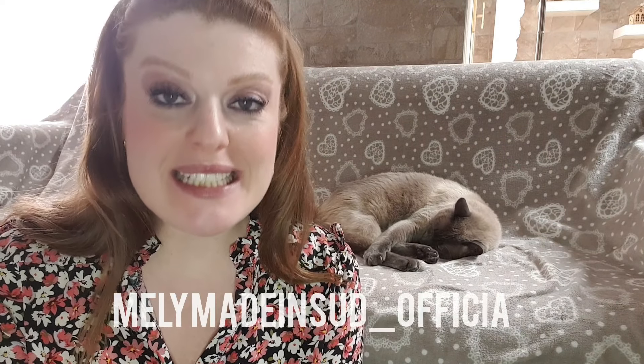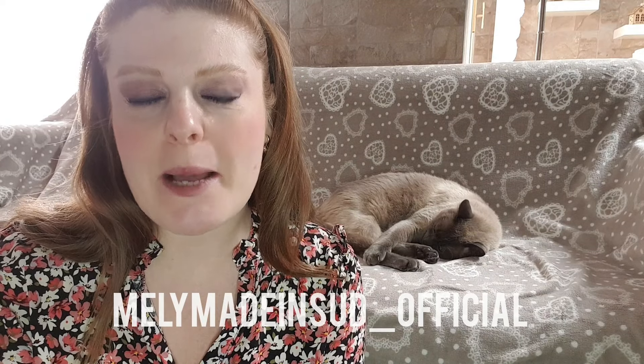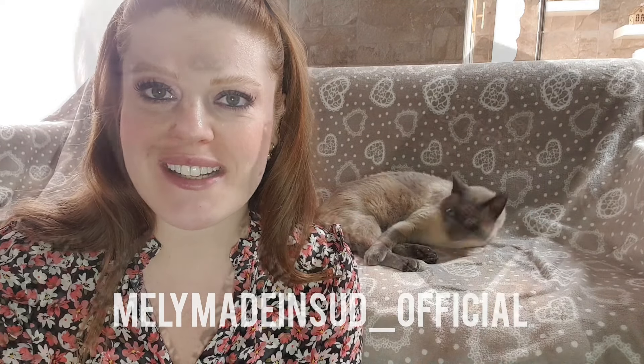Benvenuti nel canale Meli Made in Sud. Come avrete letto dal titolo, oggi voglio parlarvi di una crema viso che trovate da Eurospin, appartenente alla linea Fior di Magnolia. Prima di iniziare vi ricordo che mi trovate su Instagram con il link Meli Made in Sud underscore official. Stavo testando questa crema Eurospin ed è arrivato il momento di dedicare un intero video insieme al nostro Charlie.